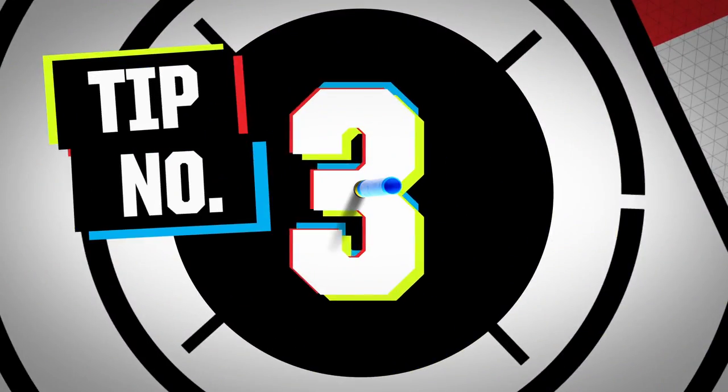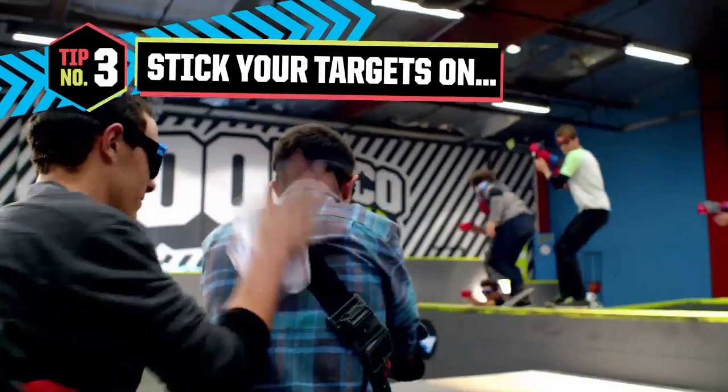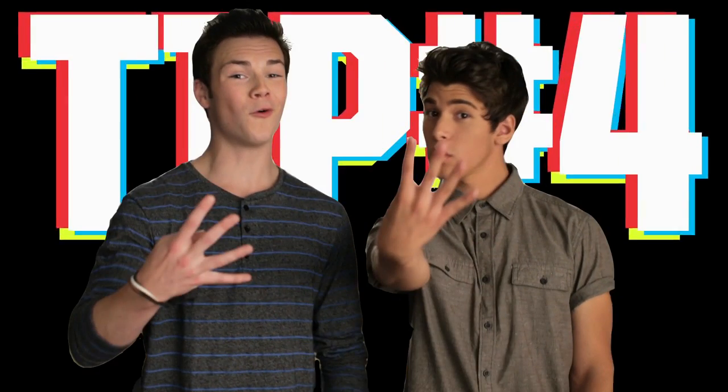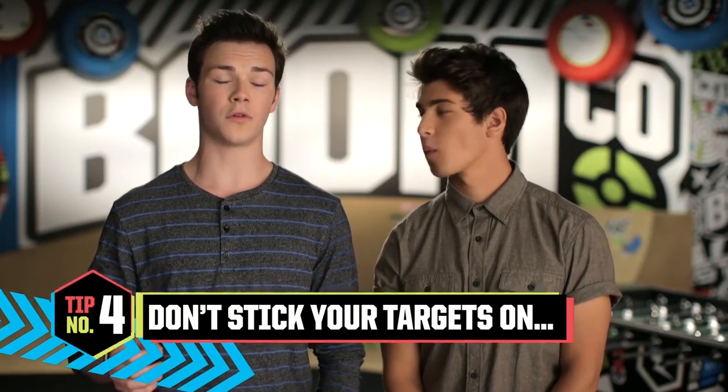Tip number three: the best places to put your smart stick targets are on soft or fabric surfaces — so t-shirts, yes; tables, not so much. Which brings us to tip number four: don't put your smart stick targets on painted walls or varnished furniture or floors. Not only will your darts not stick to them as well because they're hard surfaces, but it may also peel the paint or finish off when you remove them.